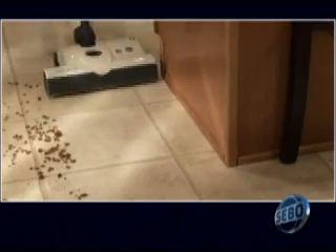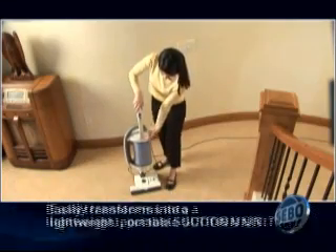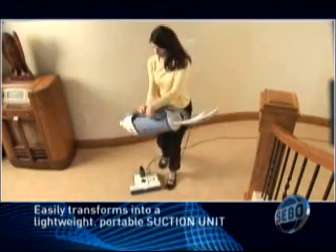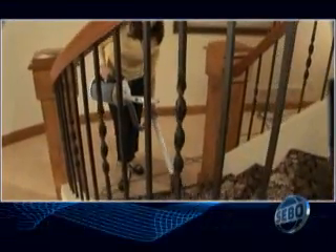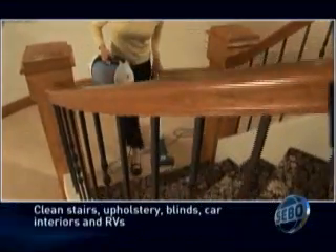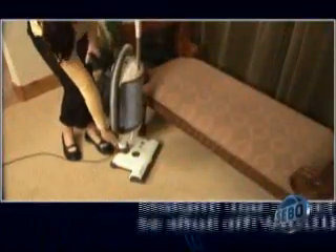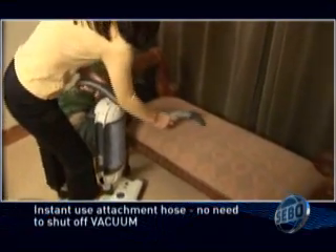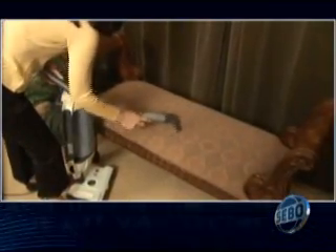But that's not all this amazing vacuum does to make your cleaning easier. Slide in the adjustable handle, remove the head, and the Felix transforms into a lightweight, powerful suction unit that can be carried wherever you need it, easily cleaning stairs, upholstery, blinds, and car interiors. To use the attachment hose, just pull the hose handle out. No need to shut off the vacuum or change parts. Attachments are easy to insert and remove.